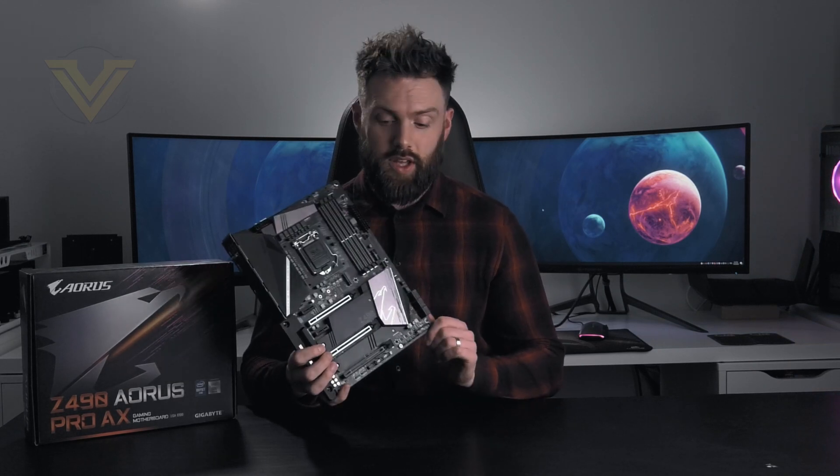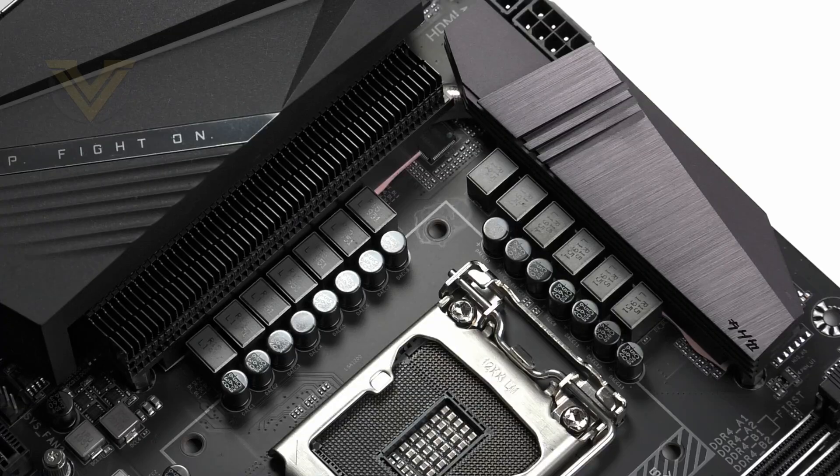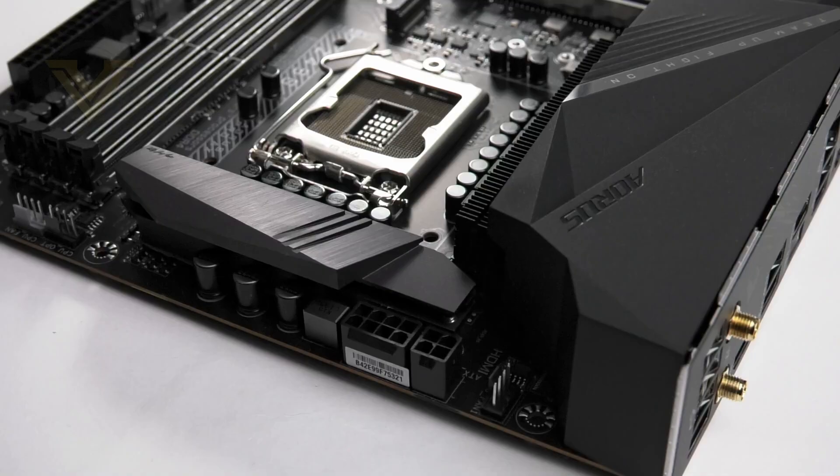Hi guys, welcome. Continuing on our Z490 quest, we turn to Gigabyte to see what they have to offer in the Z490 Aorus Pro AX. This board can be regarded as a mid-range option and it's really a follow-on from the Z390 Aorus Pro. The Pro AX boasts a monochrome theme and has a completely redesigned digital phase power design ready for 10th gen.